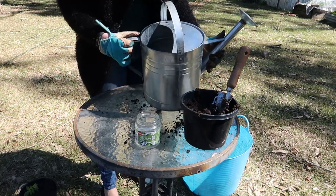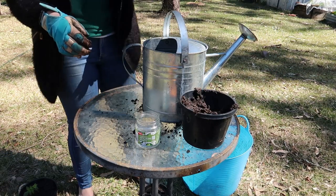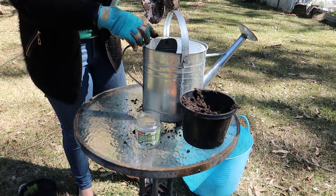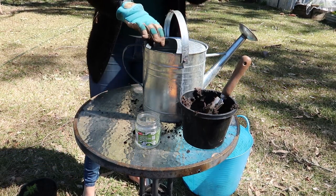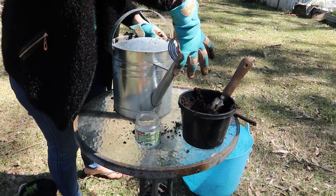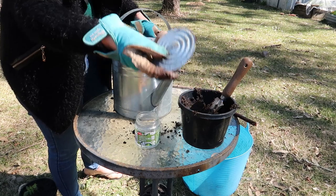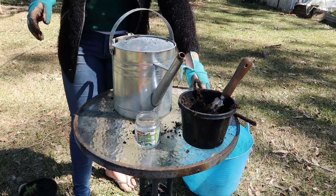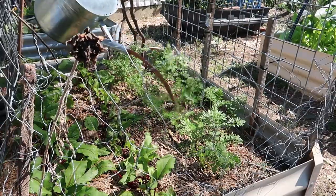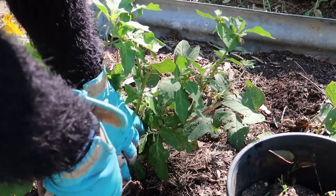Another way I like to use worm castings — and this is the main way — is making a fertilizer with it. I just take a little dollop of the worm castings, put it into a watering can, and dissolve it into the water using a stick to mix it all in. You want to make sure you take off the cap of the watering can because the small holes can tend to fill up if there are any sediments in the worm castings. Then I like to water it on my plants — pretty much every plant that likes a good nitrogen feed. After this I go through and give it a good water as well to dilute it a bit.